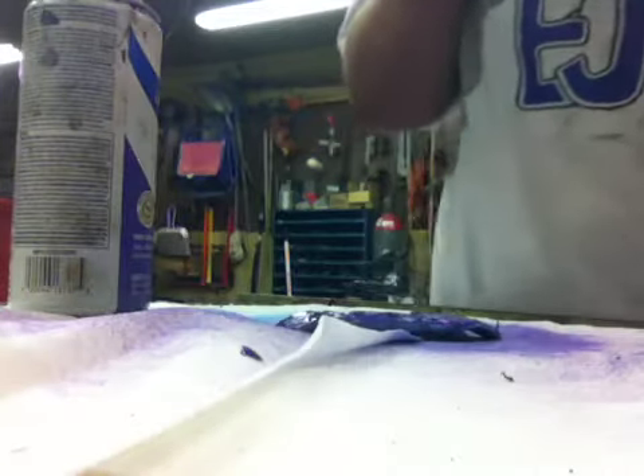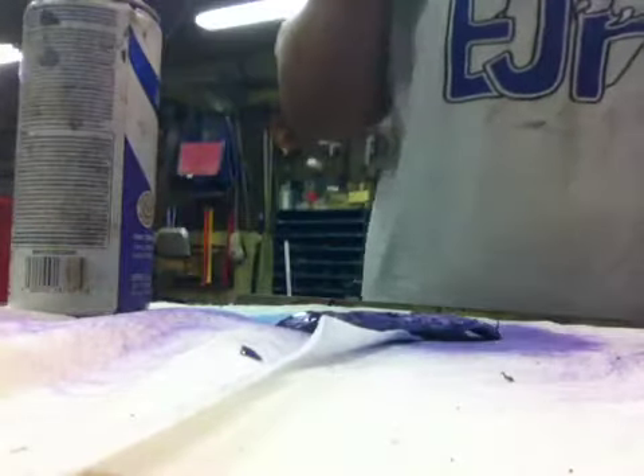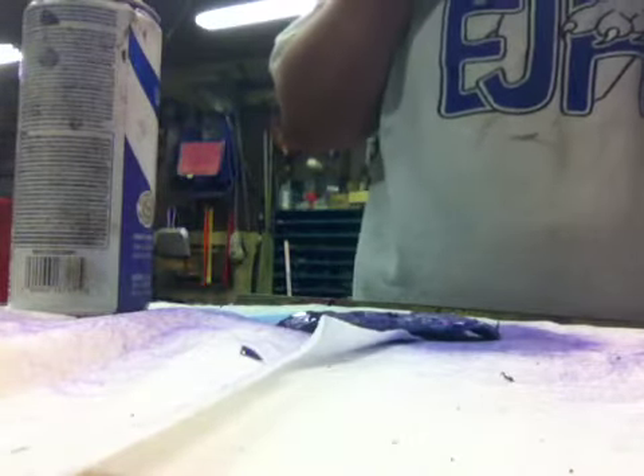Hey guys, sorry — my last video shut off because I accidentally pressed the home button, so I'm going to tell you again. I'm spray painting my tech deck.